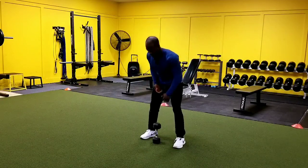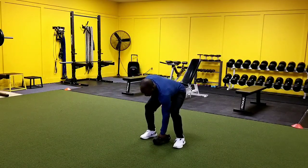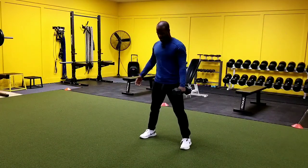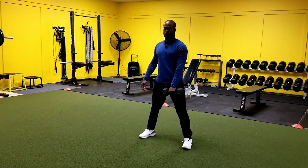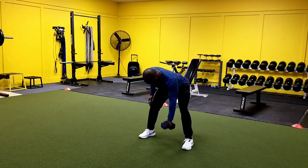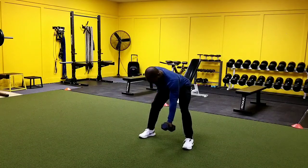When we perform this exercise, we want to think about getting this dumbbell right here between the legs. We're going to take our legs out a little bit wider. And how we do this is you're going to come down into this bottom position of your RDL.